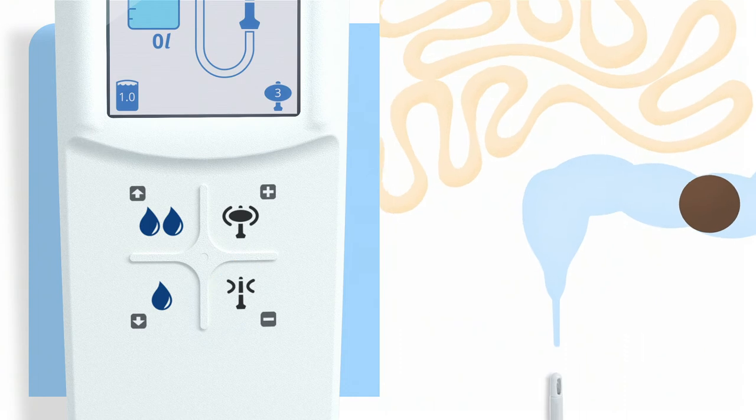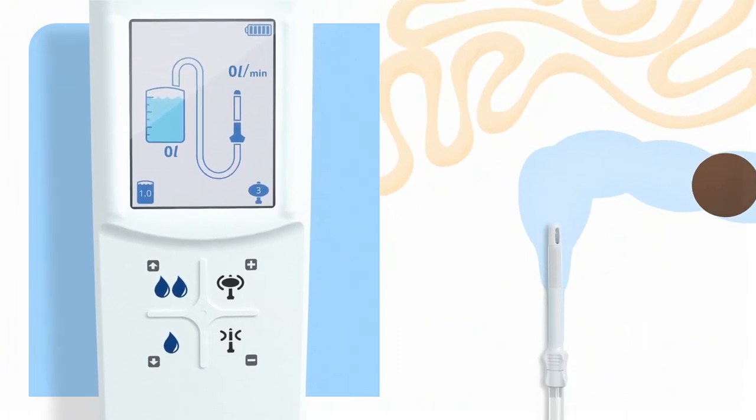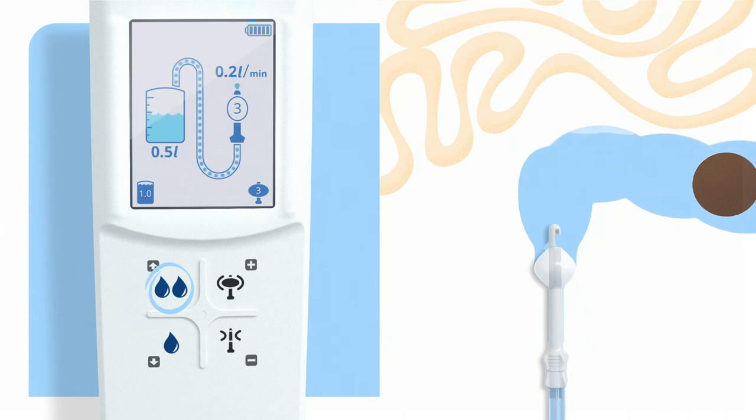Now insert the rectal catheter carefully. Press the inflate balloon button. You should inflate the balloon only as much as you need to prevent leakage during irrigation. You can stop the inflation at any time by releasing the button. Gently pull the catheter slightly down to seal the rectum. Now to start the installation of water, press either the high flow or low flow button. Instill the volume of water indicated by your healthcare professional. Remember that you can always stop or pause the installation at any time by releasing the button.